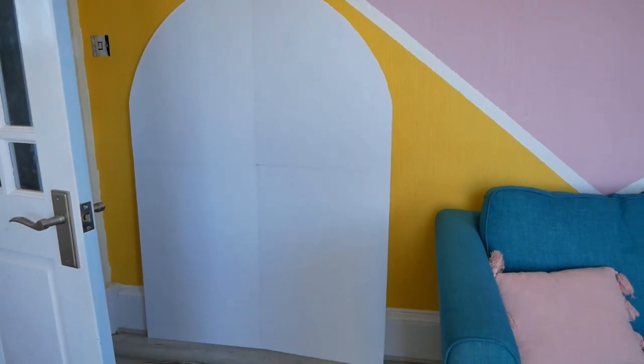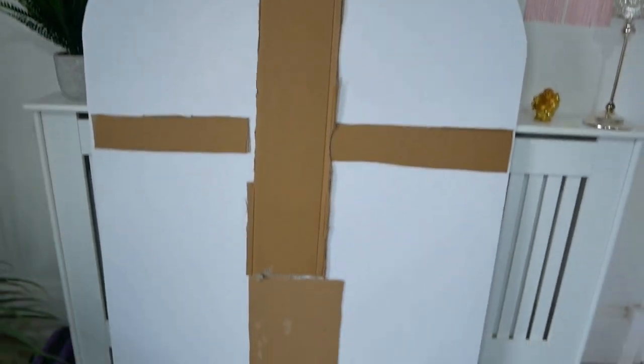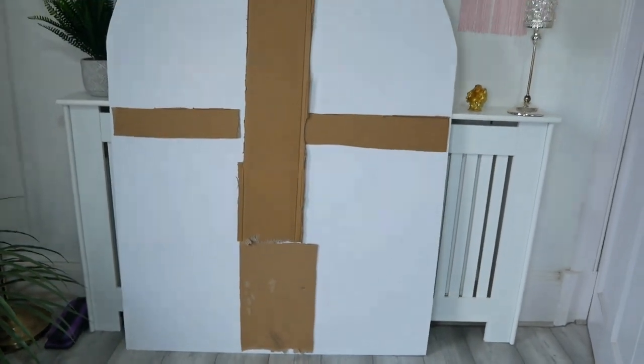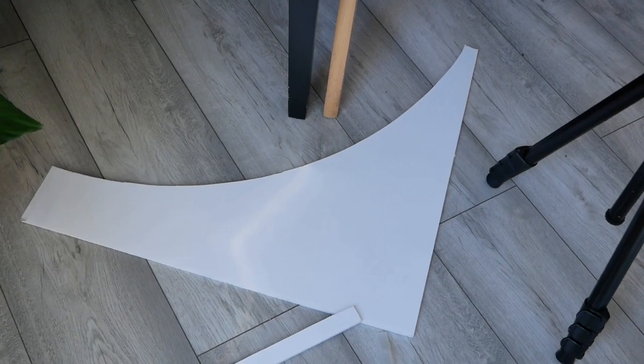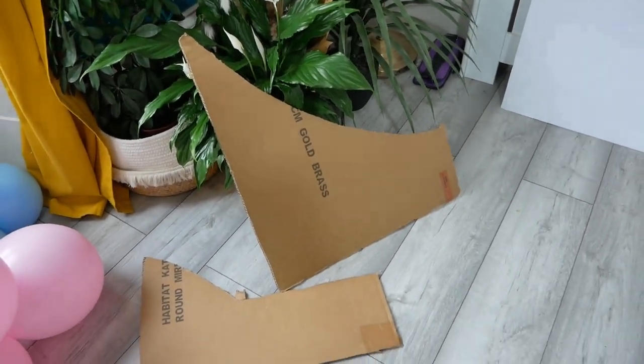After cutting, you need to add some cardboard pieces on the back so that it won't fold up and it will be sturdier. You can use L-shape cut-out pieces, or you can also cut cardboard into strips.